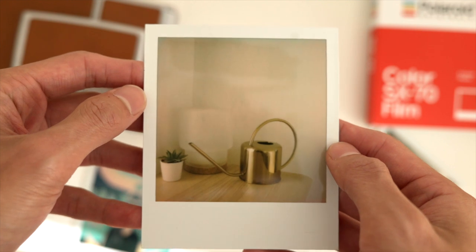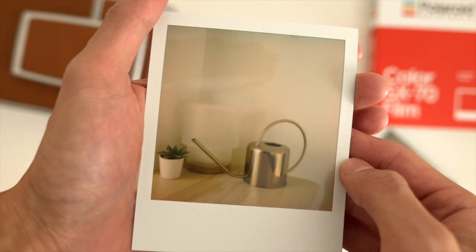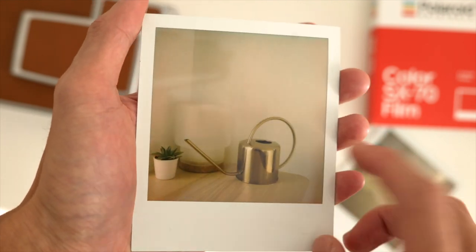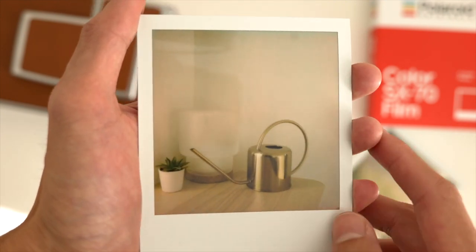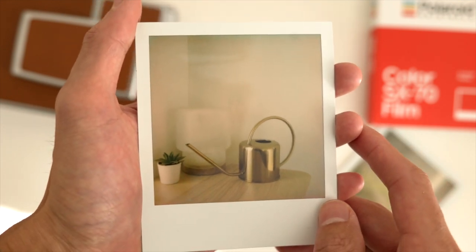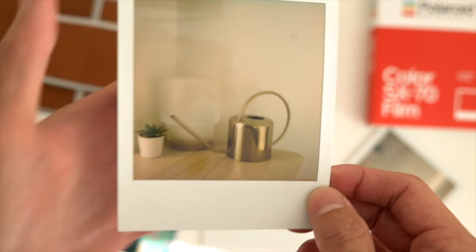Here we go — this is the one I was taking indoors, just everyday objects with window light. I probably should have exposed this a little bit brighter, but it's nice. You can see the clarity — I really love the sharpness of this new film. You can see just the lines and everything are super sharp. So as long as you're getting the sharpness right in-camera, you're gonna get super sharp photos as well. Super happy with that.